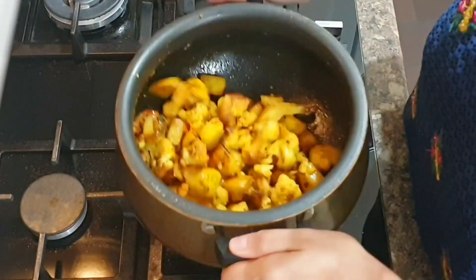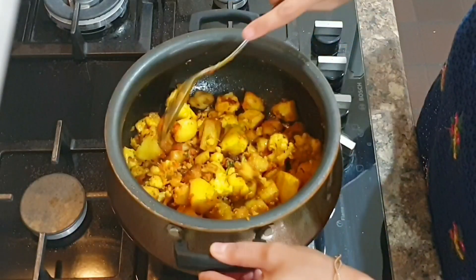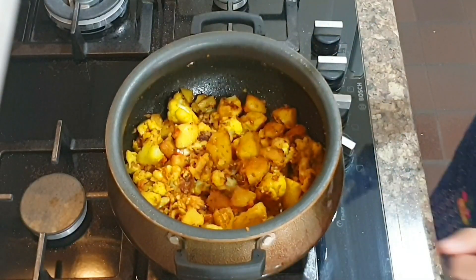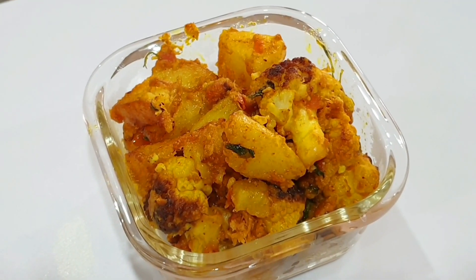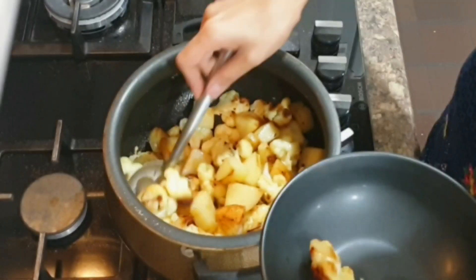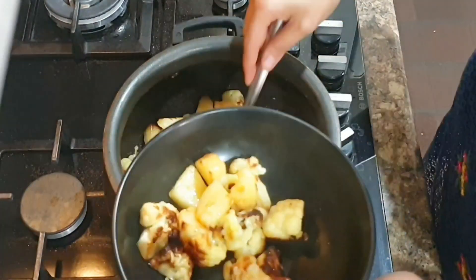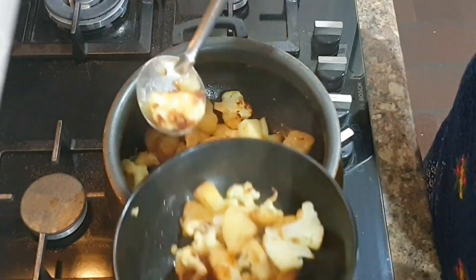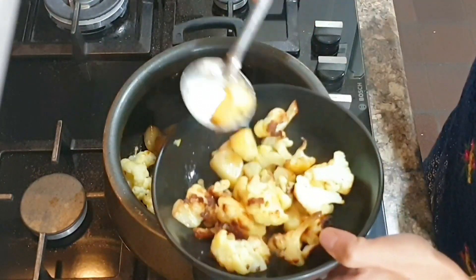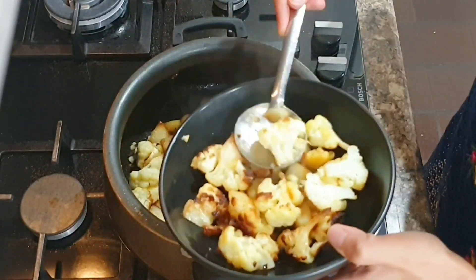Yummy aloo gobi is ready! My kids always eat aloo gobi without any gravy or masalas — they love to eat caramelized florets with some salt sprinkled on top. In fact, half of the veggies are consumed by them like this, and the other half we eat with roti. So give this recipe a try.